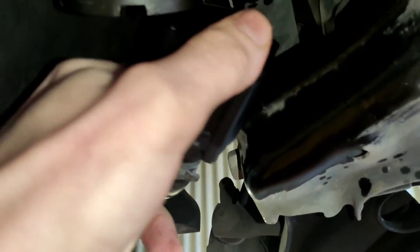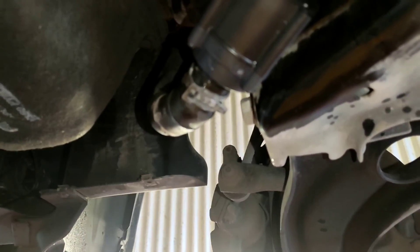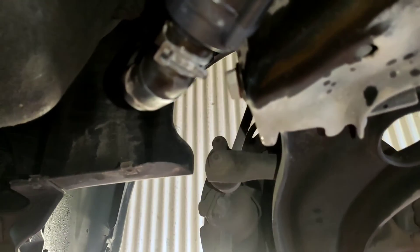You could drive the car and keep an eye on the coolant level. It will drop down over time — it probably won't happen the first day. It might be on a cold start or something like that.